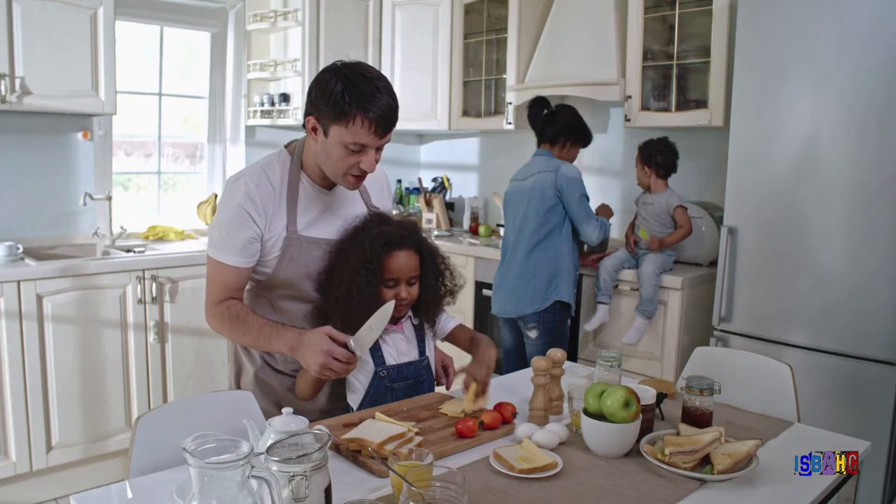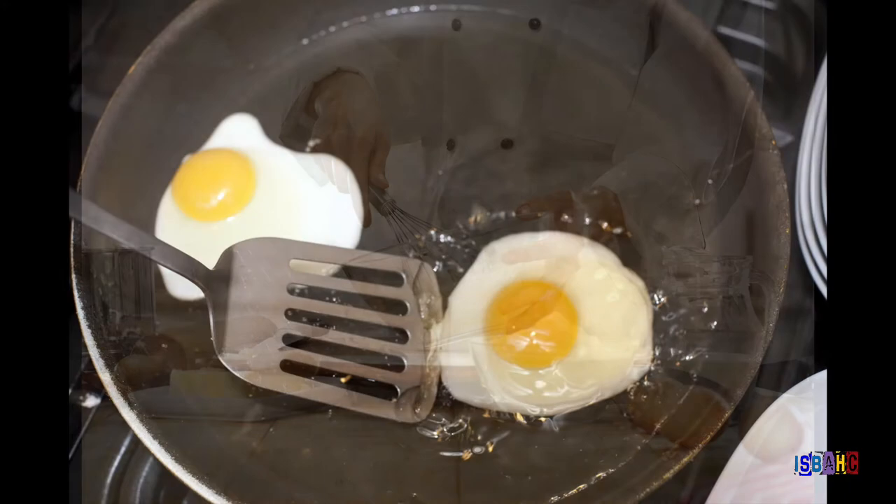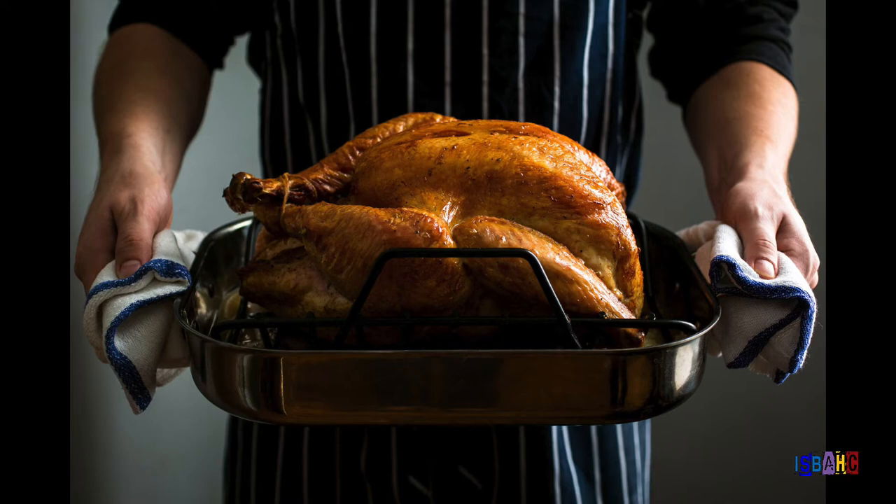If you've ever helped your mother or father cook a meal, you know that there are certain techniques and tools needed to make different types of food. Baking a cake is different than frying an egg. Making dumplings is not at all like roasting a turkey. If you want to make something delicious to eat, you need to know how different ingredients work together and use the proper tools and methods, or you may end up with a big plate of yuck.